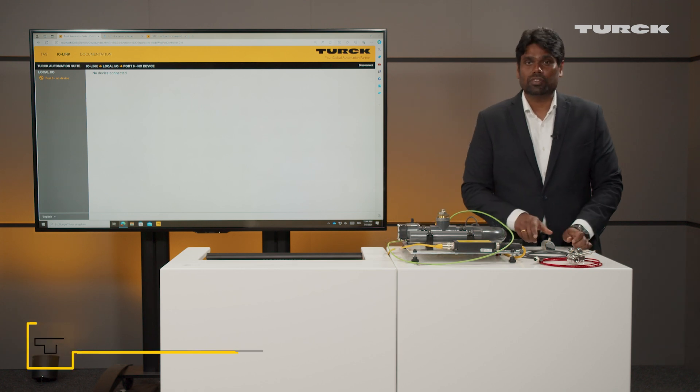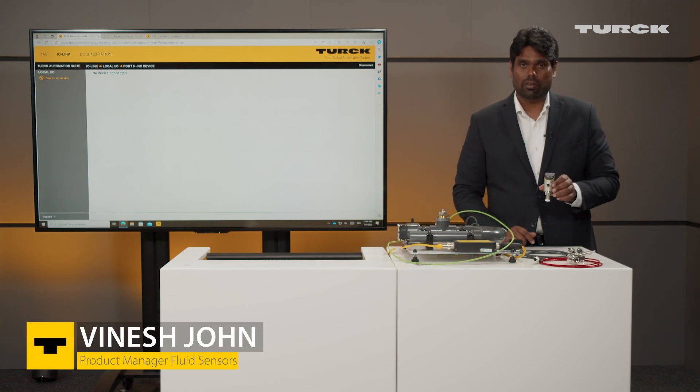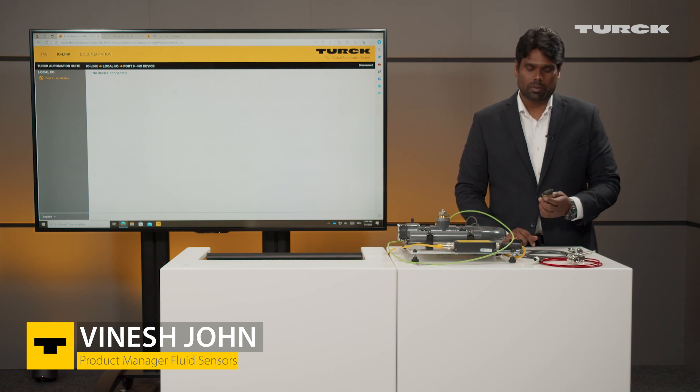Hi, I have a new FS1-2-1 here right out of the box and I'm going to do some initial settings on it. But before, let's talk about the mounting.